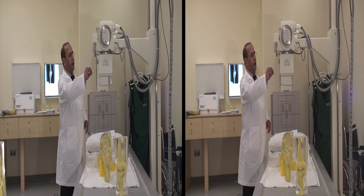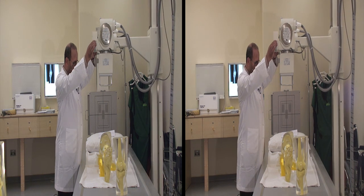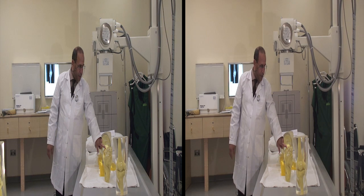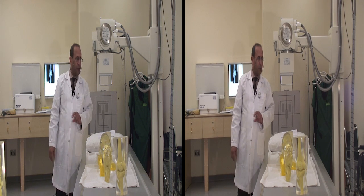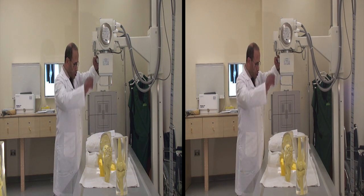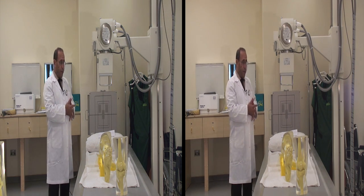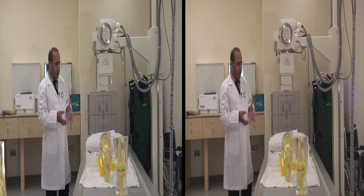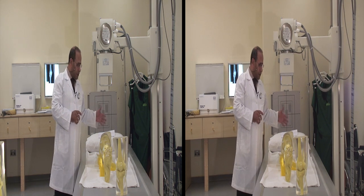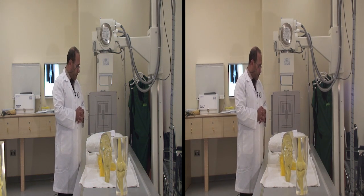Then we have to set the centering point. The centering point is very important — we center just about 1.3 centimeters below the apex of the knee. Collimation should also be used, as it is very important to get a proper and good image without any artifacts or fogging on the film, as well as to avoid exposing the patient to unnecessary radiation on other body parts.